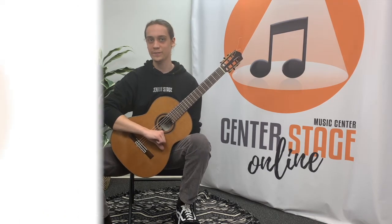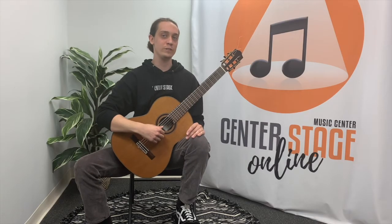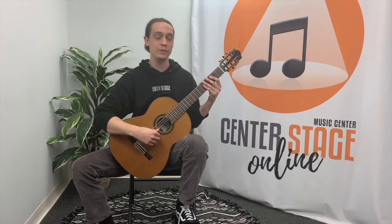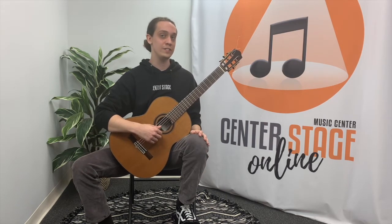We'll now be moving on to the next scale. The final scale we'll be looking at today is the one-octave D major scale. Just like G major, this scale will also be in second position. But unlike G, this scale will be using a second sharp — C sharp. So we now have F sharp as well as C sharp. Here's the one-octave D major scale.